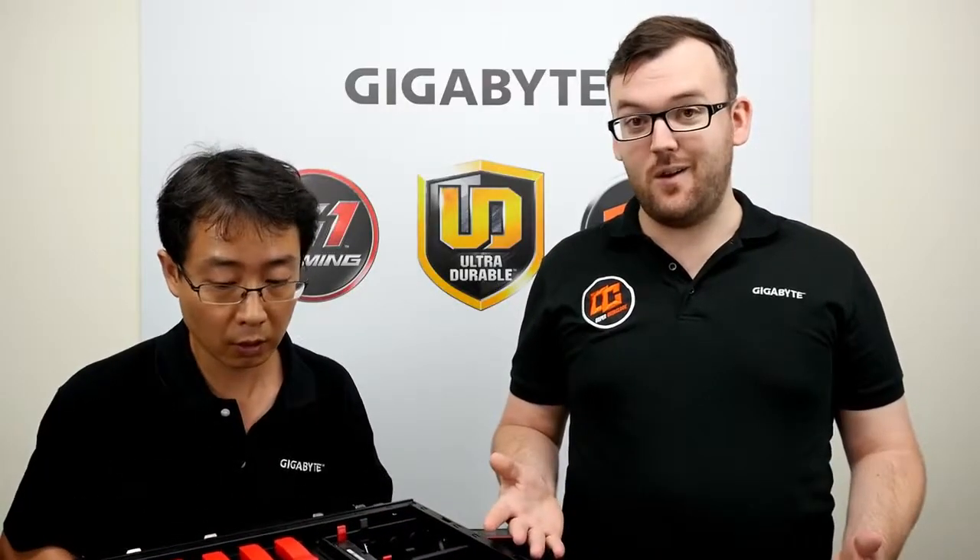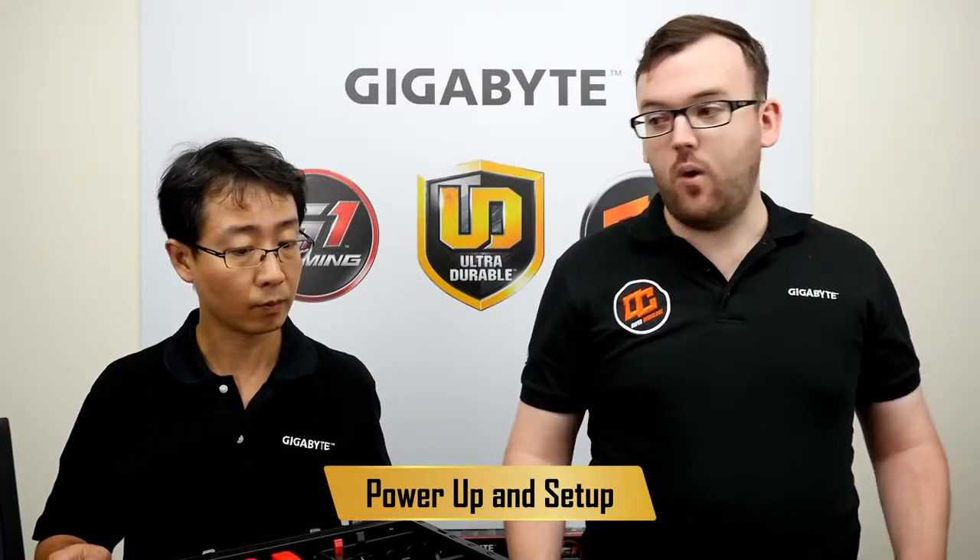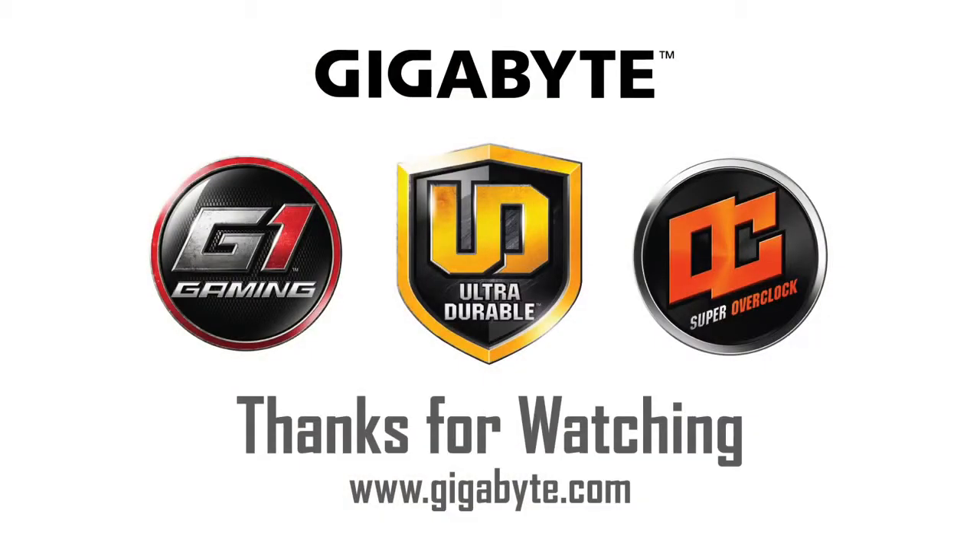Alright, we're done. That was fairly easy to build the system. There's one more step: making sure it boots. We are in the BIOS right now, which shows that we have a working PC. So Janice, wasn't that easy? It was very easy — this took us under an hour, which is not much time at all. Before we built this, we had all these parts just on the table. It was really easy to build. Thank you so much — guys, subscribe to the channel!